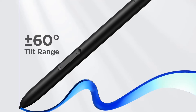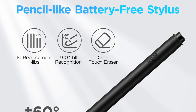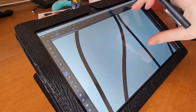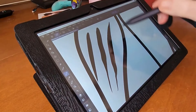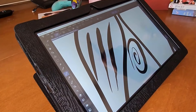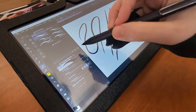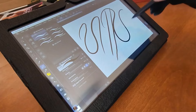Branded as UGEE, this digital tablet has certifications including CE, ROHS and KC, ensuring compliance with quality and safety standards. The active area of 11.9 inches (263.2 x 148.1 mm) offers ample space for creative work, while the 1000:1 contrast ratio and 60-degree tilt recognition enhance the viewing and drawing experience. The tablet monitor includes features such as full lamination and anti-glare technology for improved visibility and reduced eye strain, making it a versatile and high-performance tool for professional artists and creators.